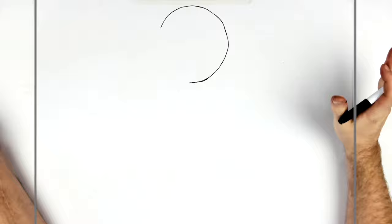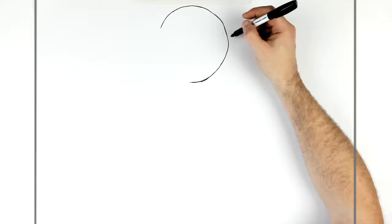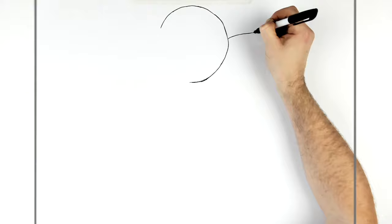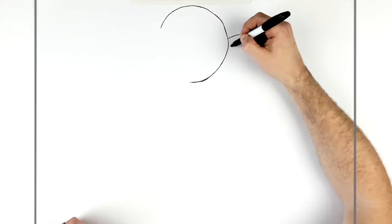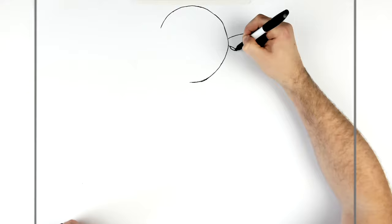Coming out from here about halfway, we have Messi's nose. It's squished up against the trophy so it really does touch it. It starts here and then we've got like a slightly curved line that goes up. This is his nose — you can see his nostril is kind of wide open. The tip of the nose goes around, and we'll add a big shadow in here just to show we can see inside his nose.